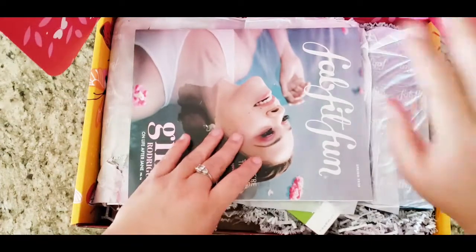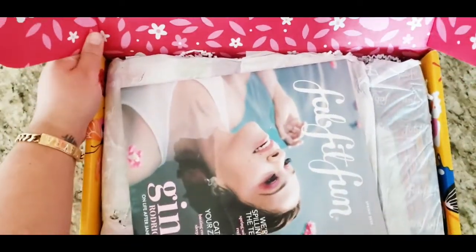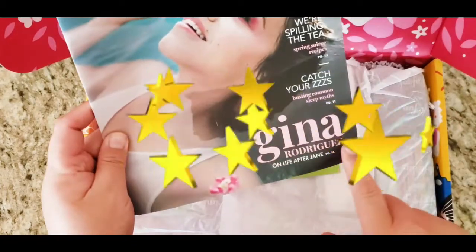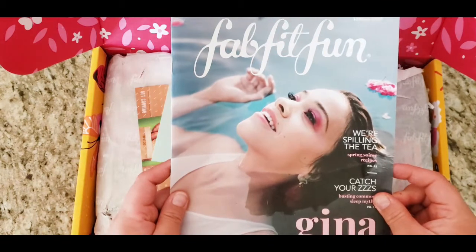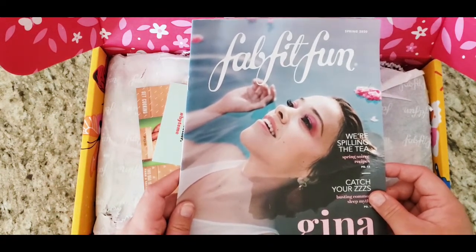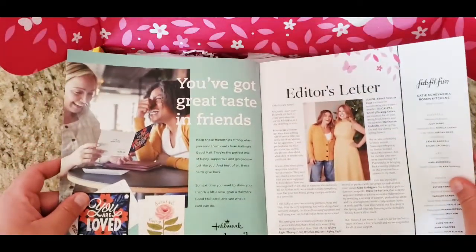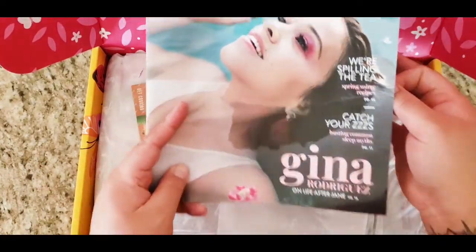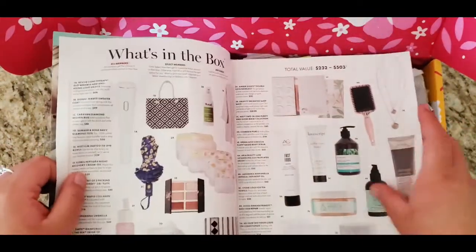So one thing you get is your magazine. Oh, today's cover is Gina Rodriguez! She's from that show — I'm blanking on the name — 'Jane the Virgin' or something like that. That is so cool, a Latina on the cover — that's really nice to see.